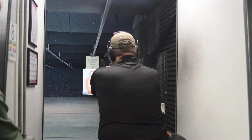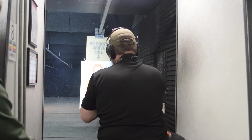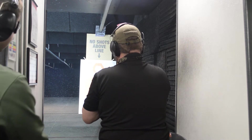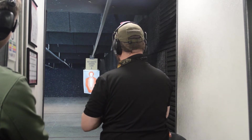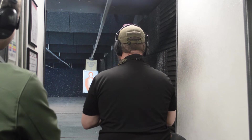Now if you're feeling froggy you can aim for the head — if not, you don't have to. I waited a little long so I had to shoot a little faster. Ideally we start shooting sooner and shoot slower, but of course I had to make it hard on myself and aim for the head. All right, we're going to run through that again.